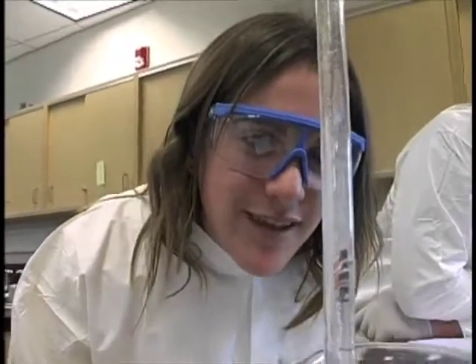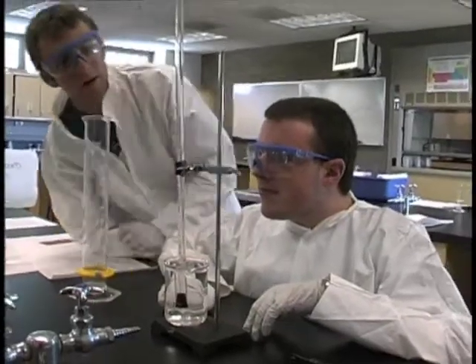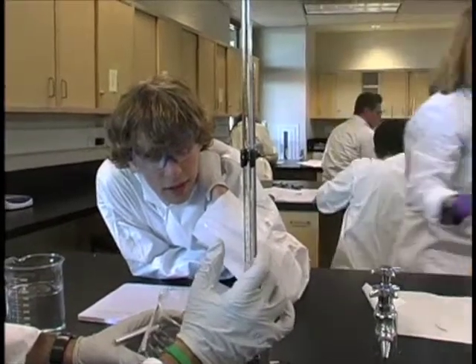It's going to go over right there. We're at, like, 33. Your bubbles are doing what?